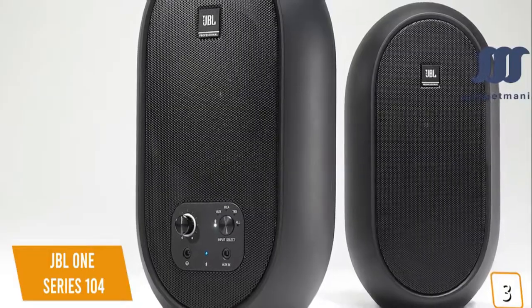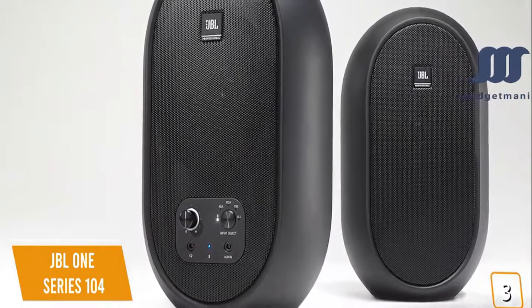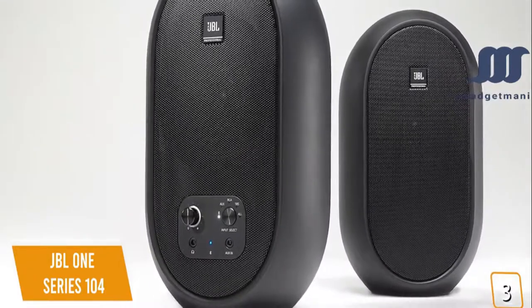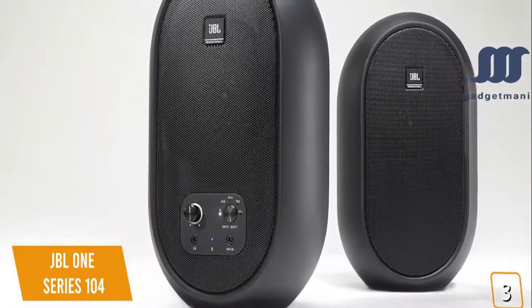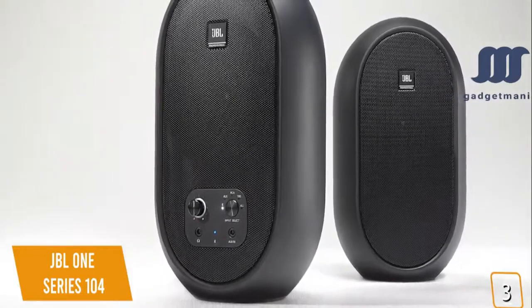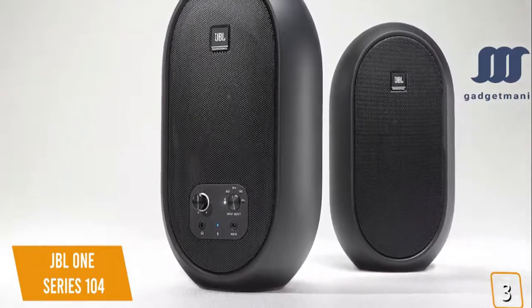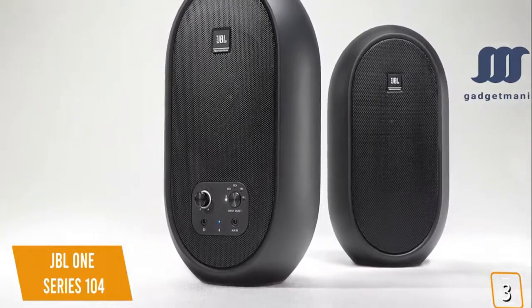If you're looking for a smaller studio monitor setup for your desktop, the JBL 1 Series 104BT is a great option for content creators with innovative acoustic design providing exceptional imaging, neutral frequency response, and crisp detail in a small and affordable reference monitor.